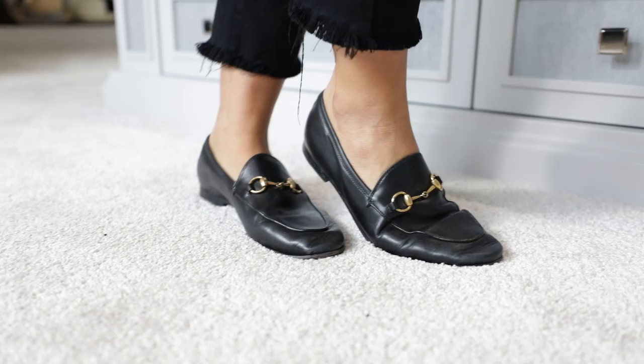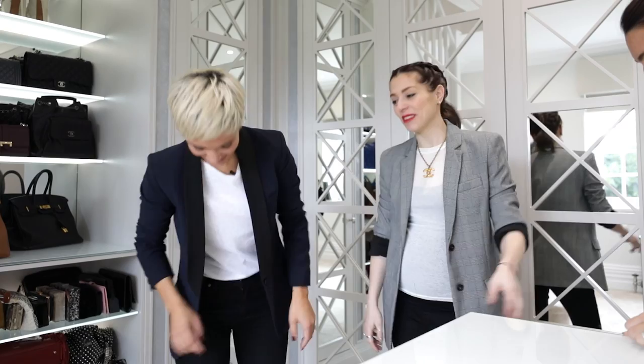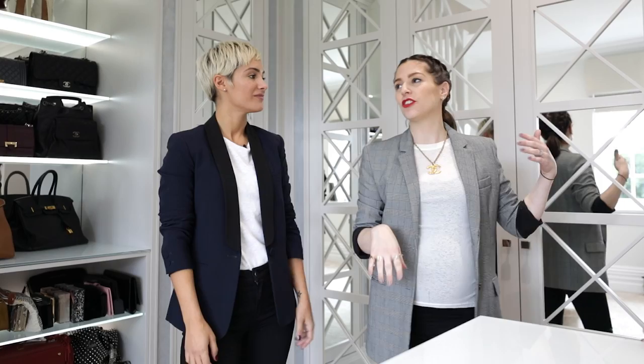Next up, mum loafers. The main thing that you want when you're running out the door is to have your shoes sitting by your front door and you can just slip your feet in and run. No one has time anymore to do buckles and laces, especially if you're in a hurry and it's taken you already an hour to get your kid out the door. And they look a bit smarter than the trainer.